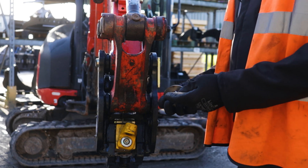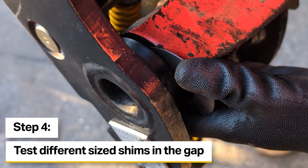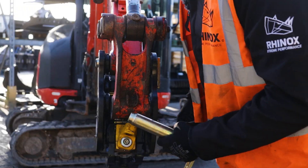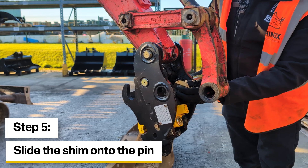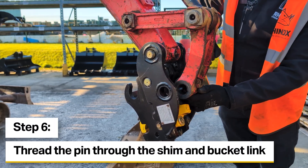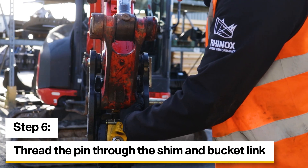I've got a pack of one mil shims and a pack of two mil shims here. I'm just going to start off with some of the one mil shims and have a feel to see how tight they are. For the bucket link side it looks like all I need is a one mil shim either side of the bucket link. What I'm going to do first is slide the shim onto the pin and then slide the bucket link back in and try and line all three up together.